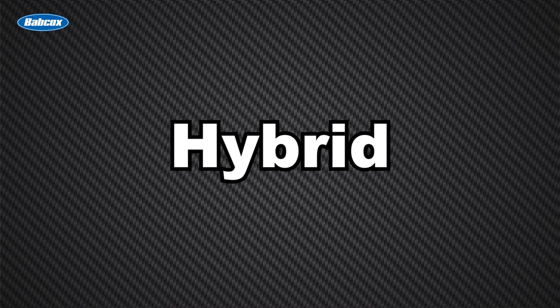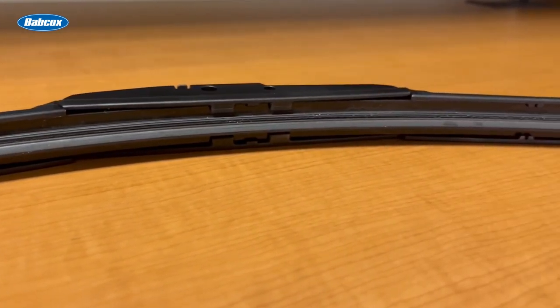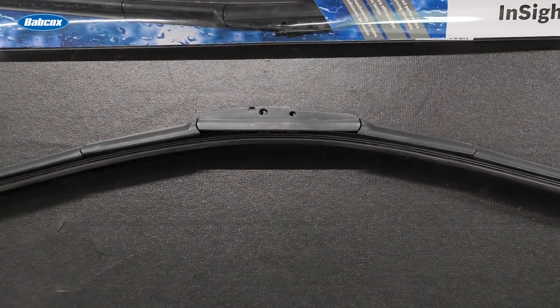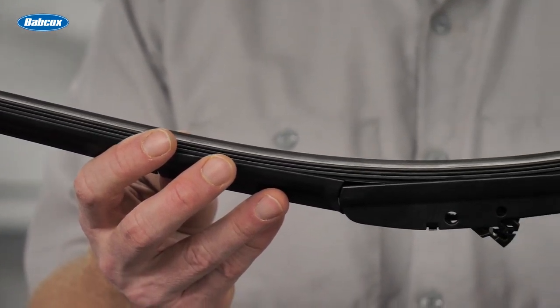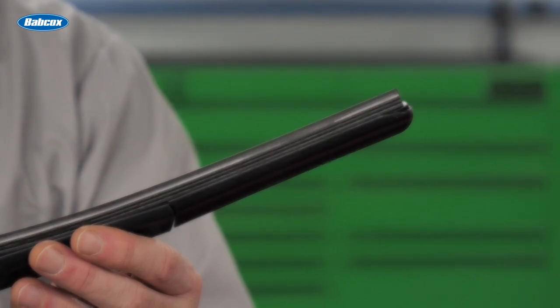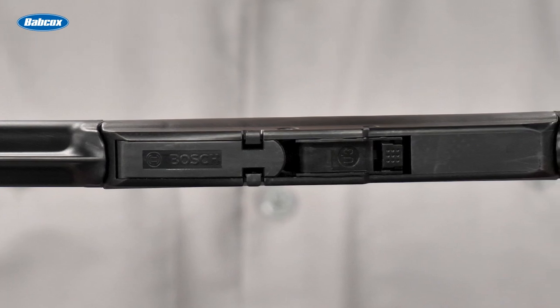The next style is the hybrid blade. Hybrid blades have a steel frame and pivoting suspension points like a traditional style blade, but they also have a plastic or rubber coating over the frame. The enclosed hybrid construction of this Bosch InSight wiper blade prevents more snow and ice buildup. It features a precision contoured tension spring that improves windshield contact for reliable performance and provides reduced contact gaps on curved windshields. The integrated beam technology with floating rubber also creates consistent pressure points for equal force distribution across the blade.